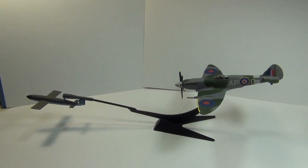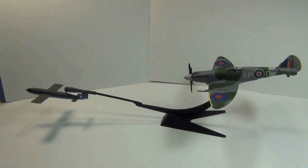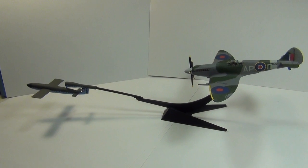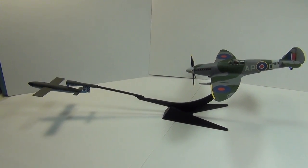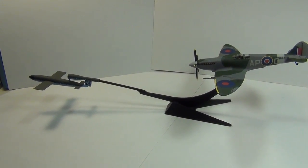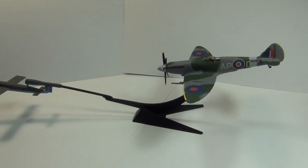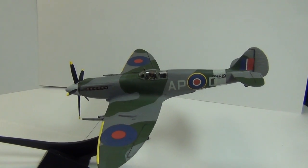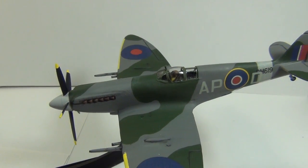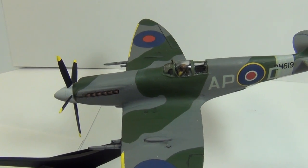Hey YouTubers, this is Bill Panzerman's Bunker showing you my latest build. It's a Spitfire Mark 14 and a German V1 buzz bomb — it's a Frog kit, pretty much built straight out of the box. I did add a lot of extra detail to the Spitfire; had to replace the inboard machine guns as they were broken.